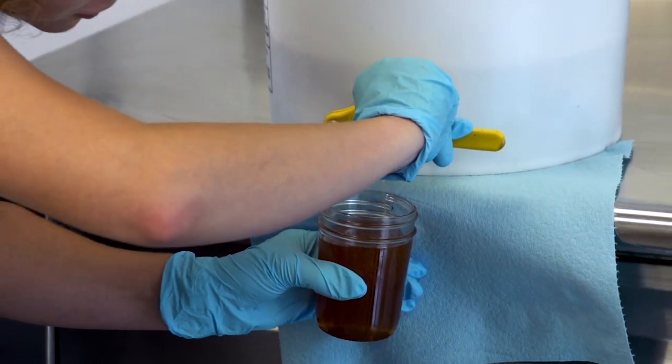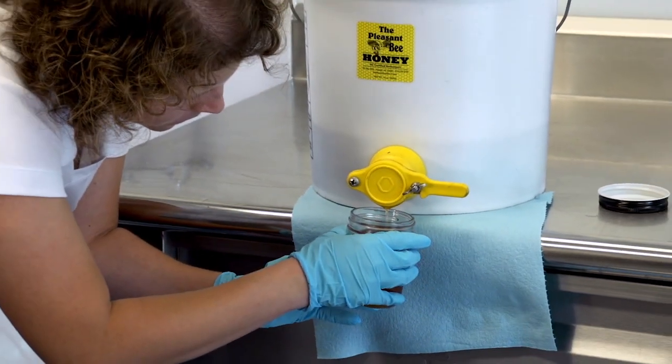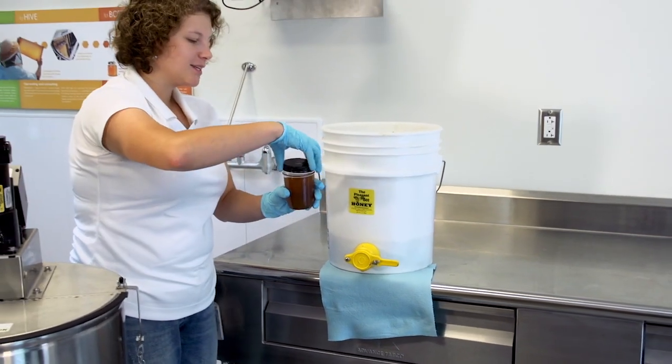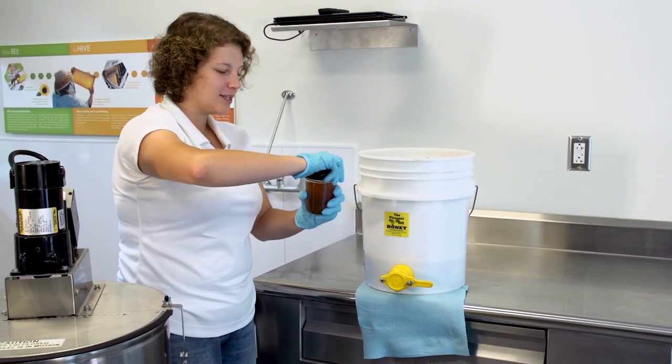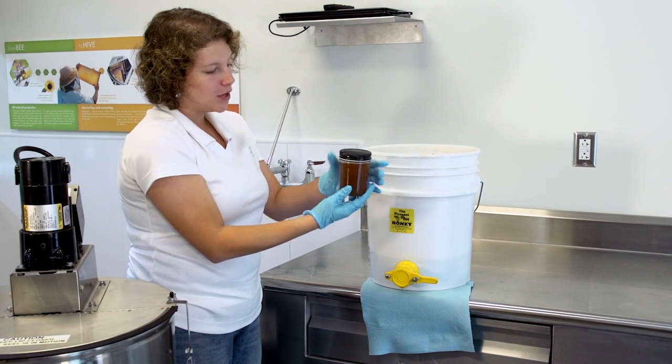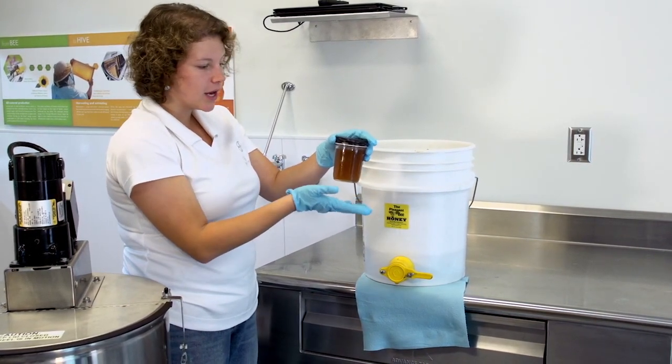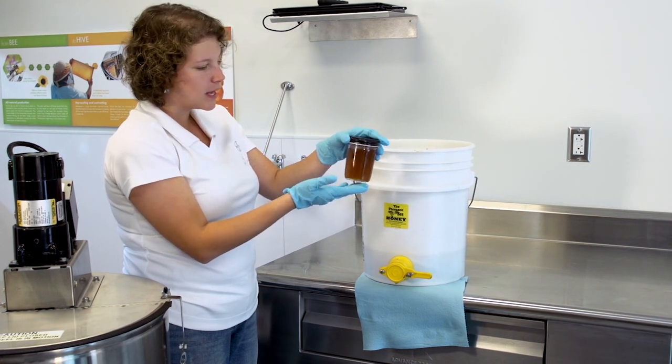Once your jar is filled, you can put a nice label on there advertising where your honey is from. You will notice that there are lots of air bubbles in the honey. Once it settles down, the air bubbles will rise and you will not notice that.